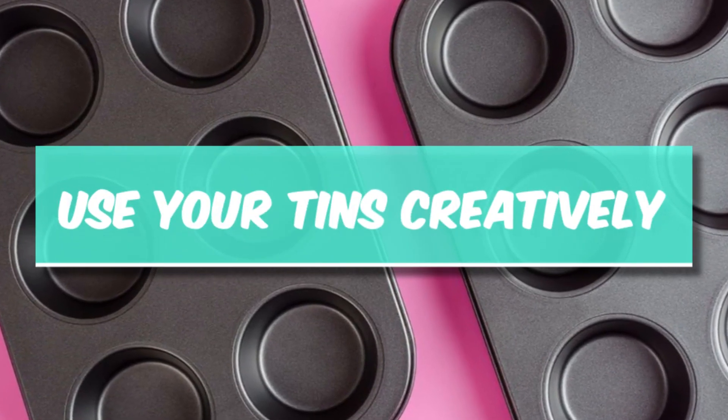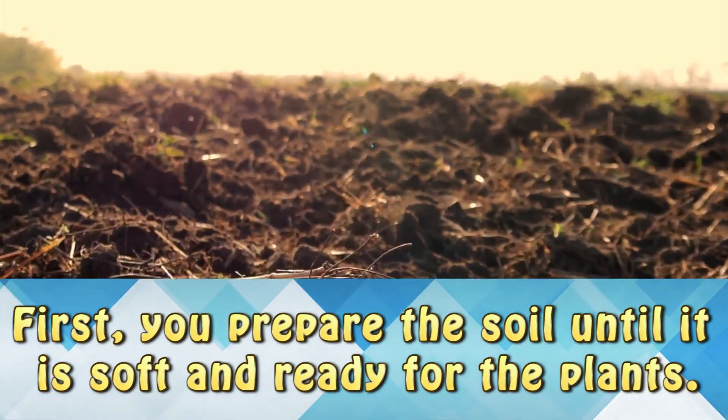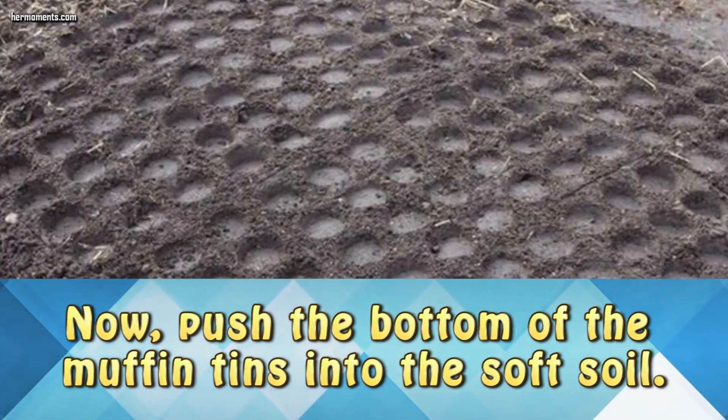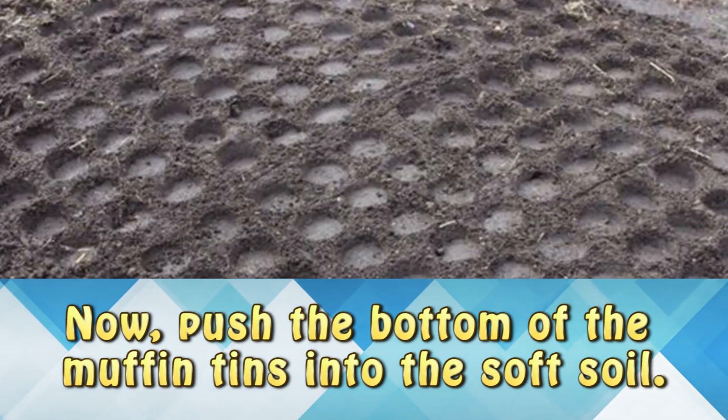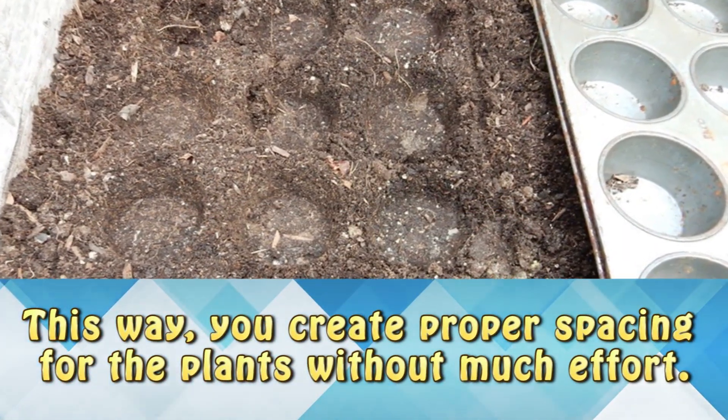Use your tins creatively. First, you prepare the soil until it's soft and ready for your plants. Now push the bottom of that muffin tin into the soft soil. That way you create some proper spacing for the plants without much effort.